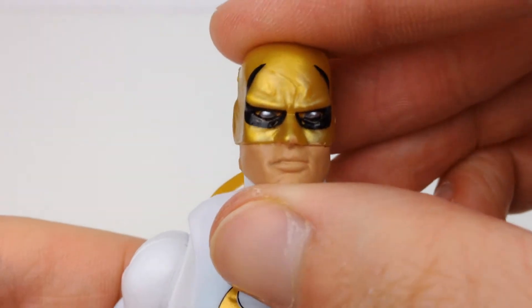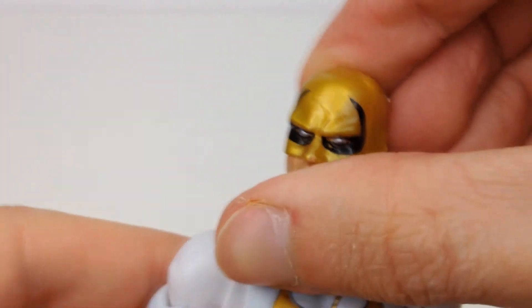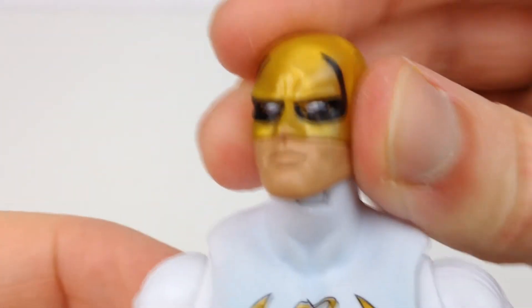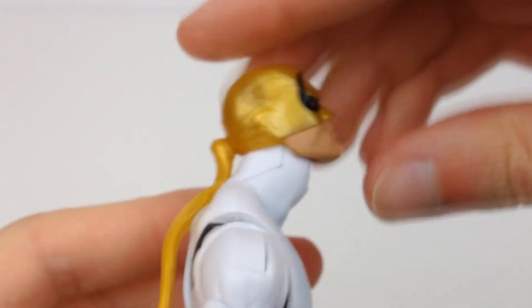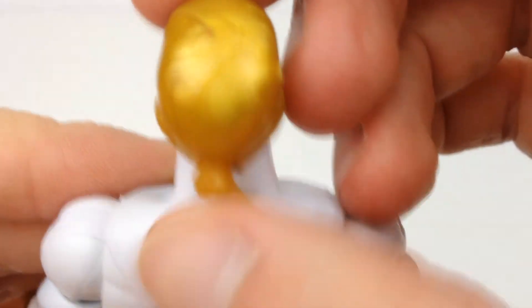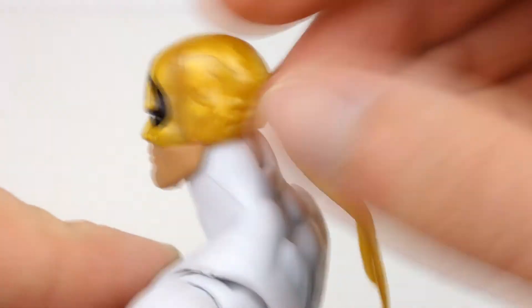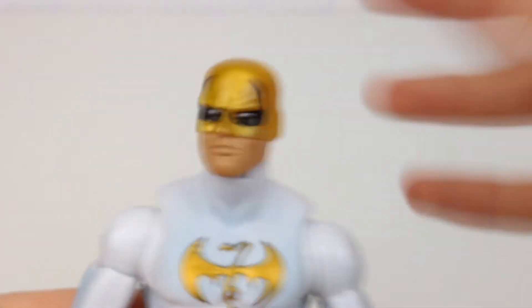The head sculpt I really do like. Got a little bit of messy paint going up over the nose, but that can easily just be scratched off. The black in the eyes doesn't go all the way in, but it's a lot better than others I have seen, and those silver eyes really do look fantastic. I like the ends of the bandana down here — nice and flexible, they're not going to break and they're not going to hinder articulation. I do wish you could turn them to look like they were flowing in the wind. It looks to be a separate piece attached to the head, so it would have been nice to have articulation there.